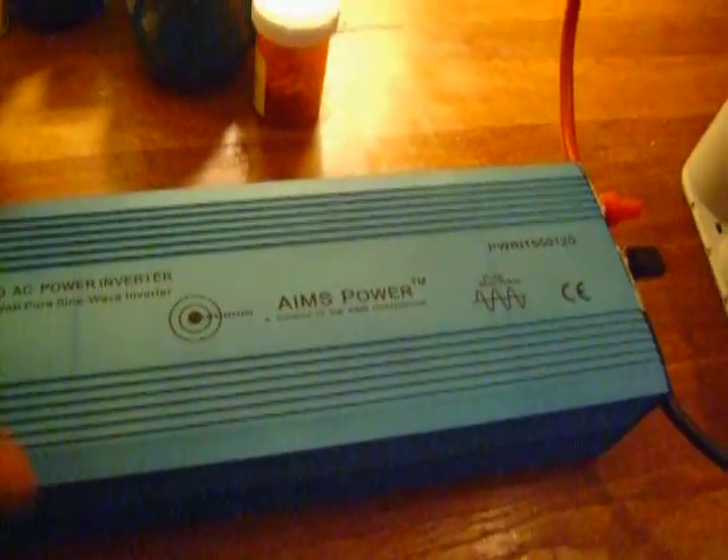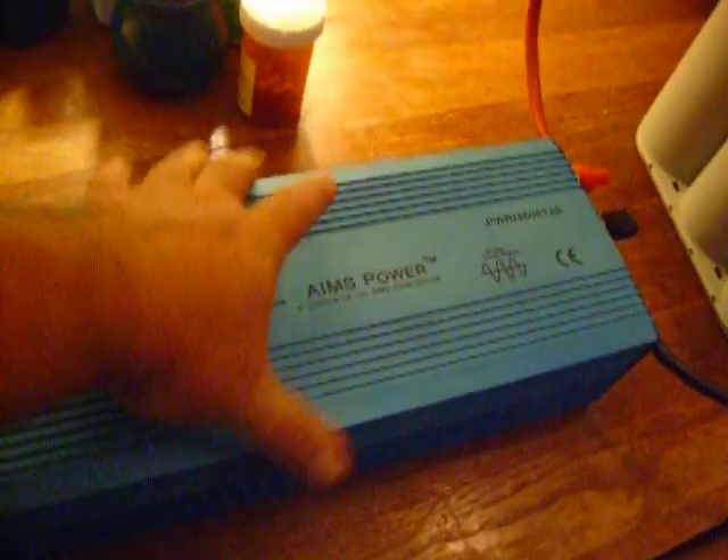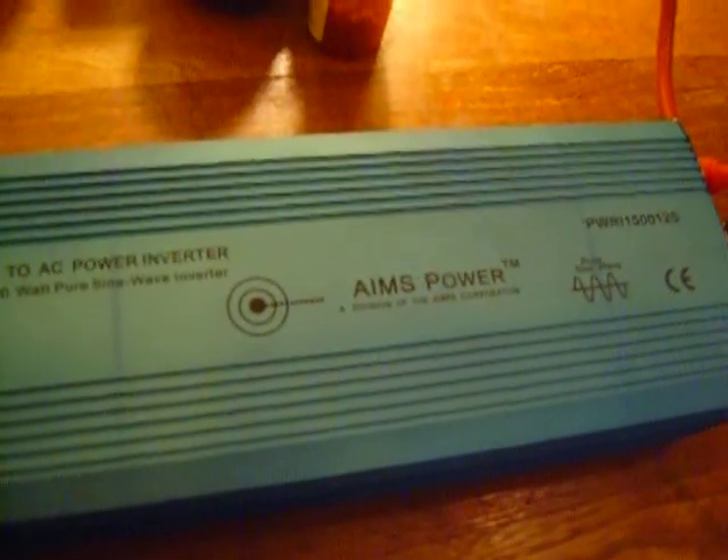I want to wrap this little video up. Thanks for watching. It's real small but it's pretty efficient. And it's a pure sine wave, so I don't think there'll be any problems with it. It's an Ames. It's only supposed to be about a month old — it was only used for about a month by my previous owner, so I think it'll be alright.